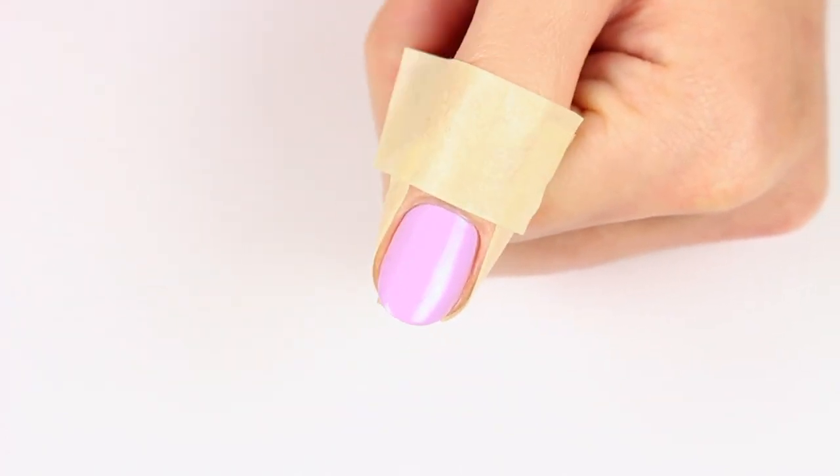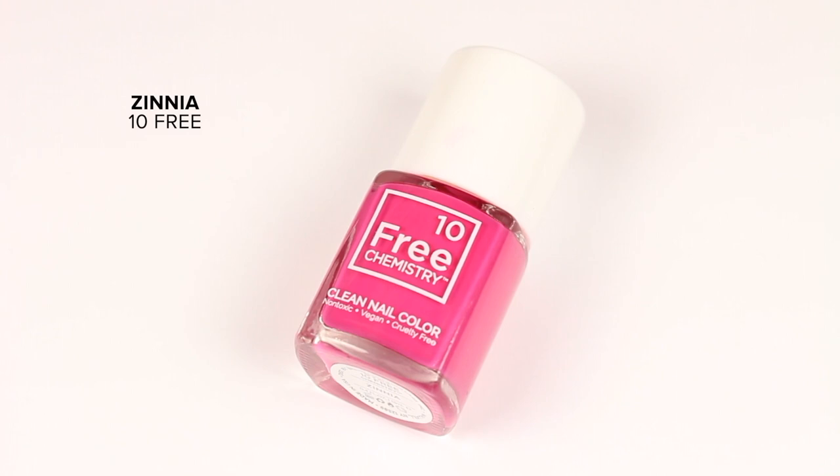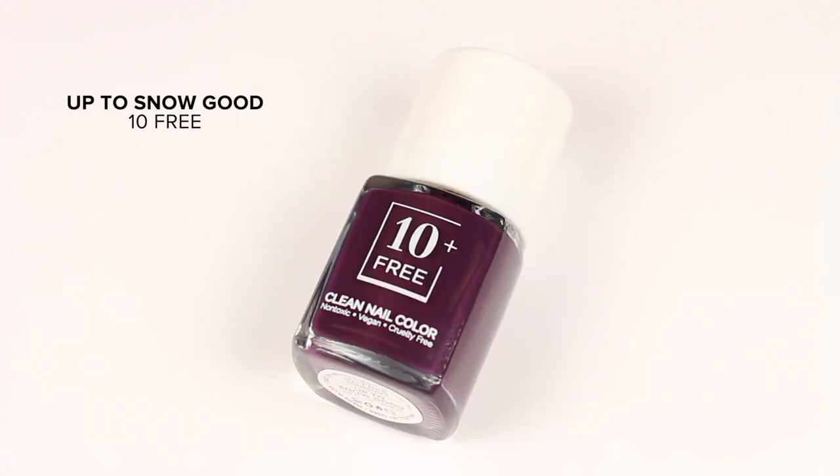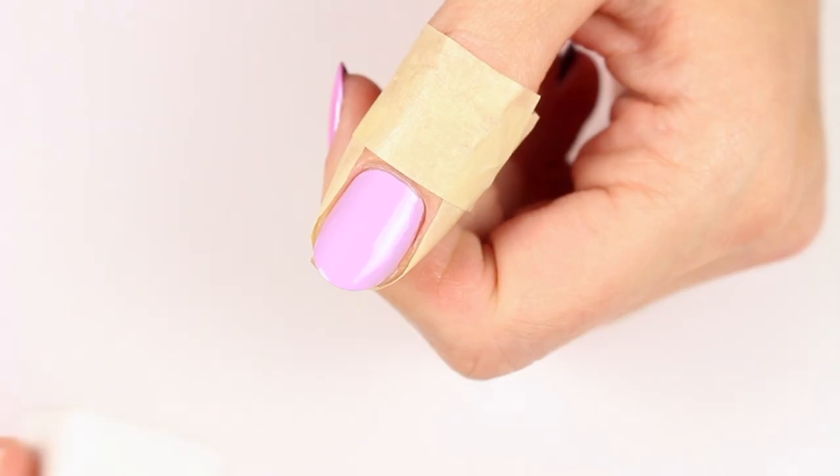You can also use liquid latex if you prefer. Next, taking Orchid again along with Zinnia, which is a vivid fuchsia, and Up to Snow Good, which is a rich deep plum — I'm going to add all three onto a makeup sponge.